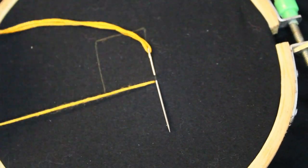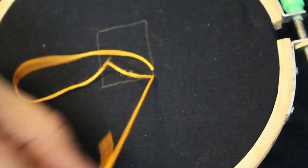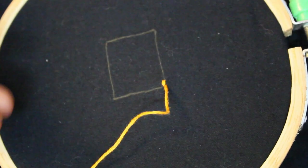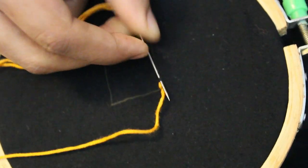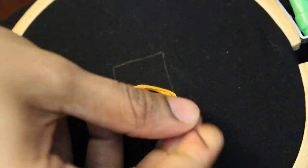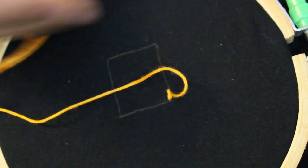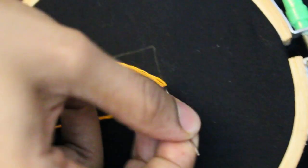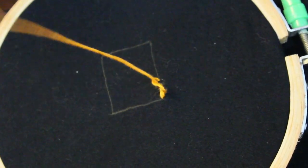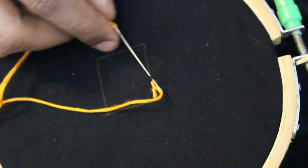I will put the thread on the right side of the stem stitch. I will put the six strands in the mirror work and in the stem stitch. I will use the six strands. I will put the contrast colors in the mirror.